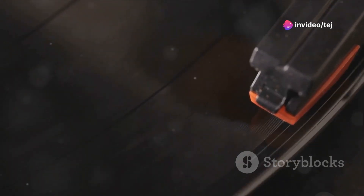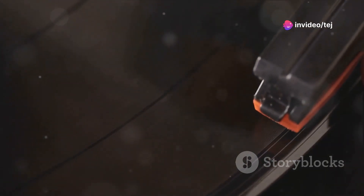But the PLX500 isn't stuck in the past. It embraces the digital age with a built-in USB output for easy digitization of vinyl records. Connect the turntable directly to a computer, and you can convert your vinyl collection into digital audio files for archiving, sampling, or playback on digital devices.